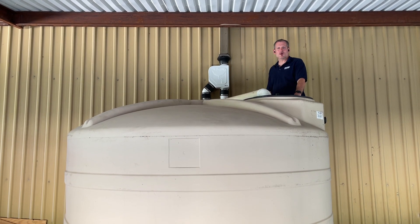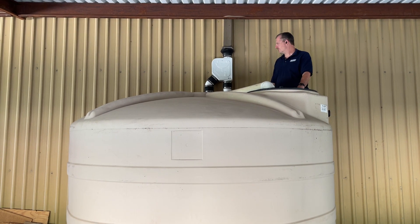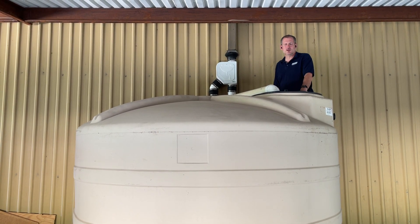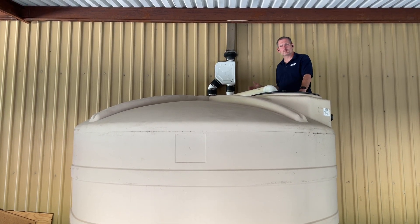Hey guys, Jim at Rainwater Equipment and Rain Harvesting Supplies here today to talk for a few minutes about a new product. This is the Mondulon Smart Filter, developed by a company called Wagtek out of Brazil. It's a pre-tank filter.